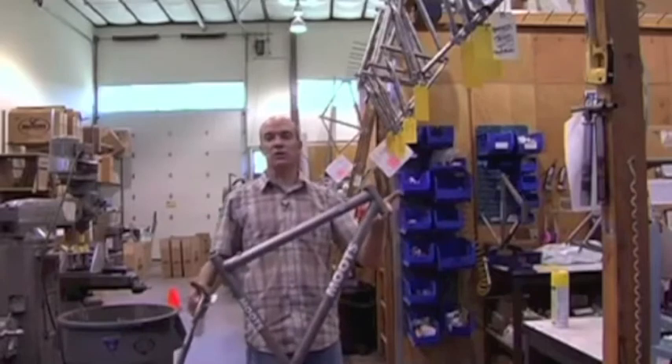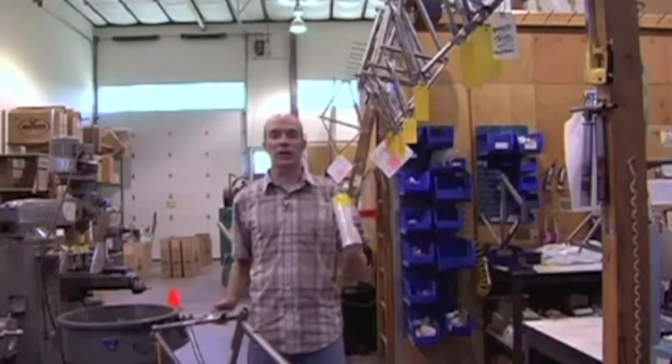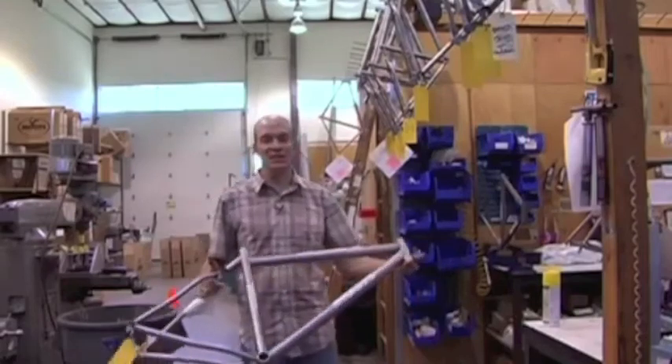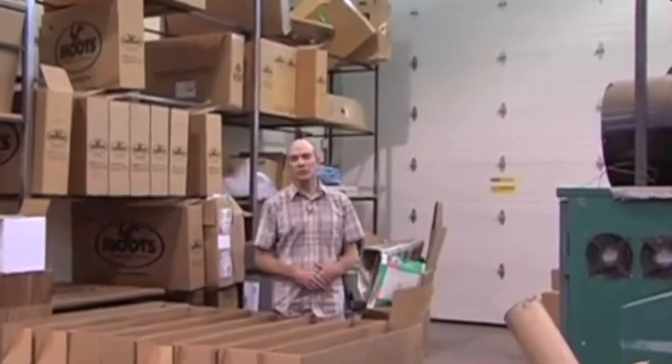Once the frame has hung overnight, it's sprayed down with lemon pledge — a little Moots secret that treats each titanium bike very nicely. After all the finishing work is complete, the bikes are boxed up as complete Moots products and shipped out to dealers. Moots currently works with about 125 dealers in North America and about eight distributors abroad, making Moots a truly worldwide company.